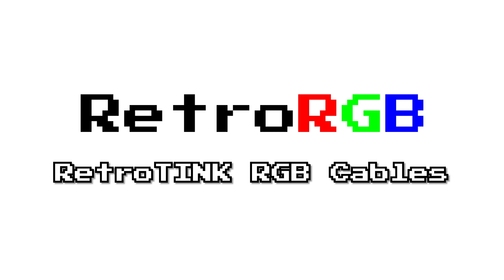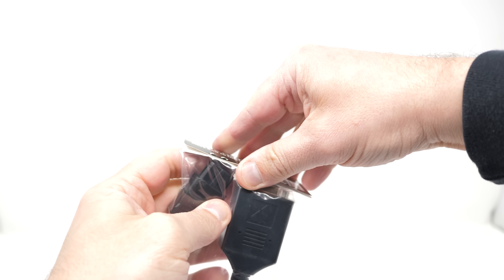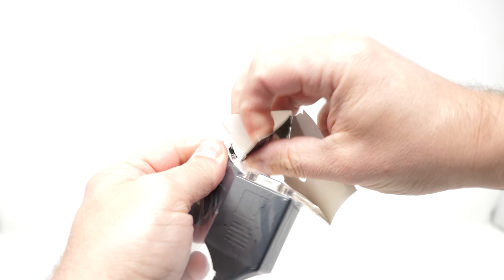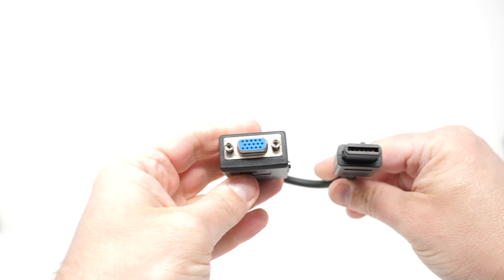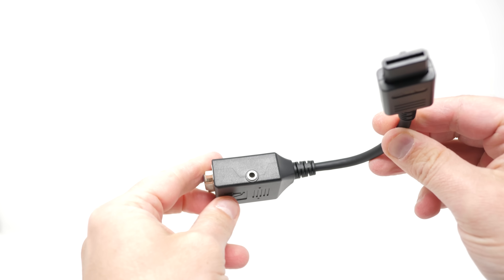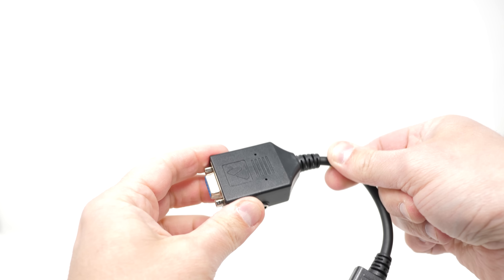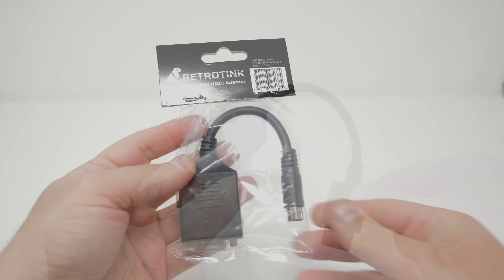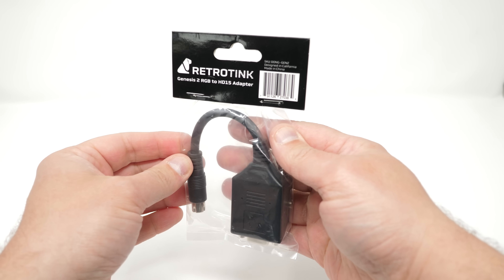These RetroTINK RGB adapters are short breakouts that safely pull the red, green, and blue colors from the consoles, as well as sync and audio. The breakout box contains a standard 3.5mm audio jack that allows for stereo audio output. Inside the breakout box is a small circuit, allowing the capacitors and resistors required in RGB cables to be placed close to the console, which avoids ringing.